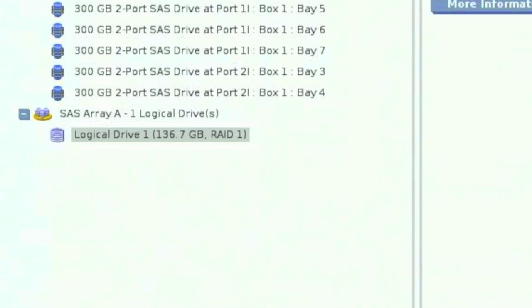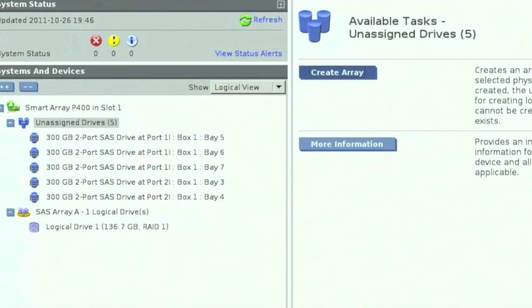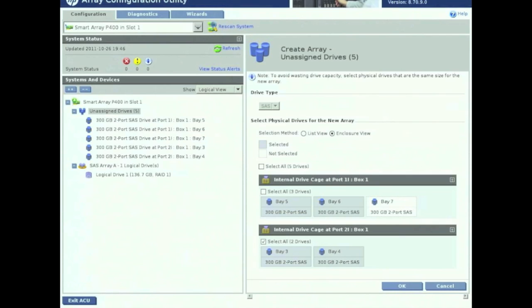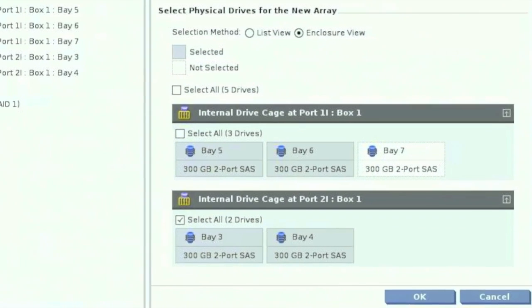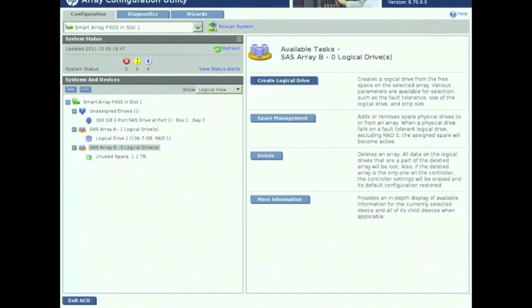Once we have our RAID 1 created, go ahead and click on Unassigned Drives at the top. That's going to populate on the right-hand side all the remaining drives, which are unselected. Go ahead and select all the drives. Make sure that Bay 7 is not selected because that's going to be used as spare. Select all the other ones and hit OK. Once you do that, as you can see on the left-hand side it created 1TB of unused space.